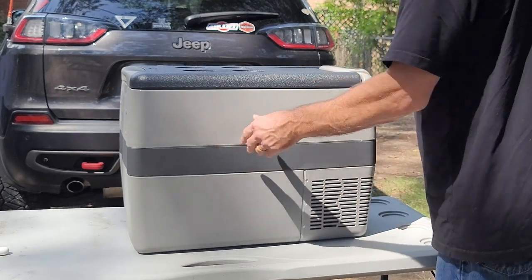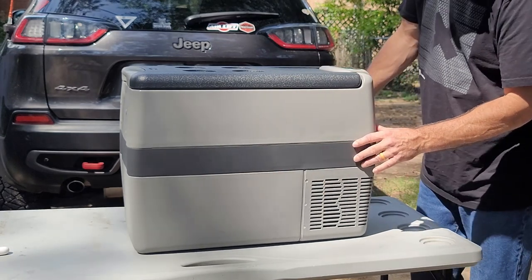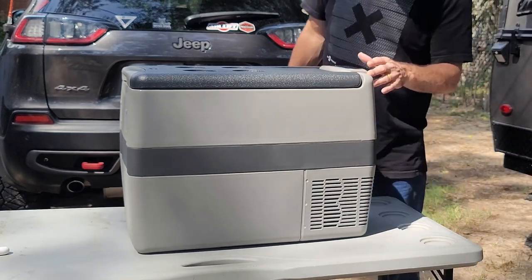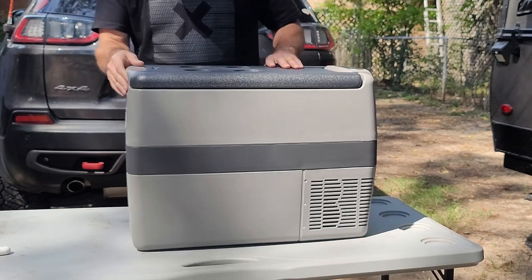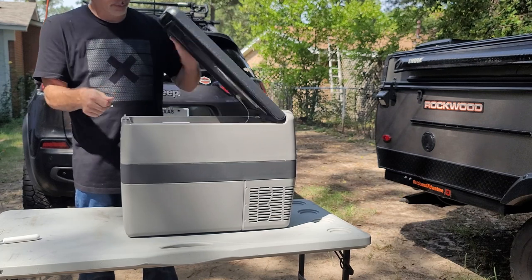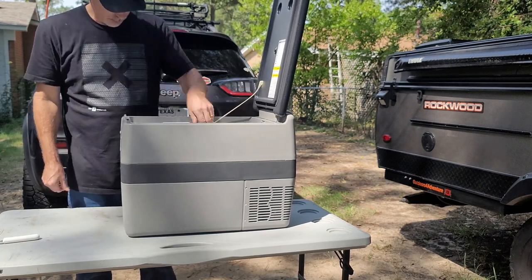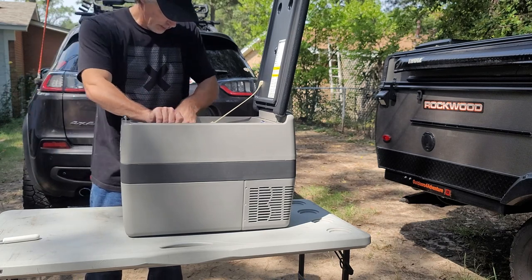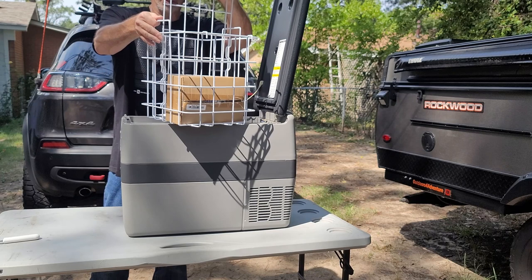We have the SetPower 42-liter 12-volt refrigerator. It has a locking handle. The lid stays up like that. We have a basket with a divider.